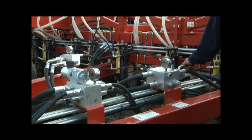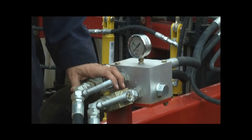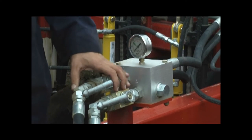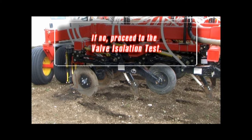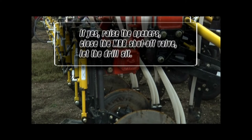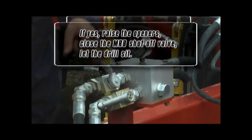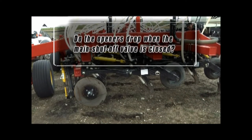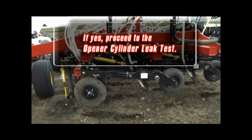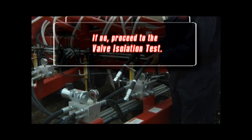First, park the drill and shut off the main opener hydraulic lockout valve. If the unit is equipped with MRBs, leave the MRB valve open. Do the openers drop when the main shutoff valve is closed? If no, proceed to the valve isolation test. If yes and the machine is equipped with MRBs, raise the openers again, close the MRB shutoff valve, then let the drill sit again. Do the openers still drop? If yes, proceed to the opener cylinder leak test. If no, proceed to the valve isolation test.